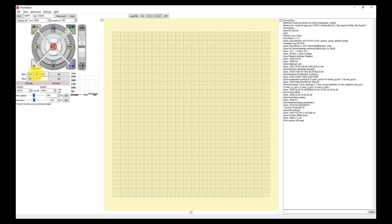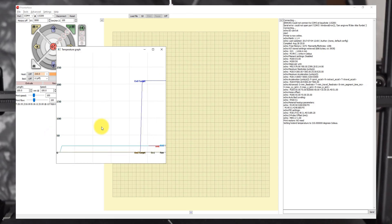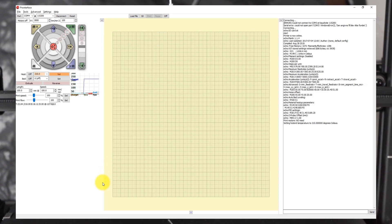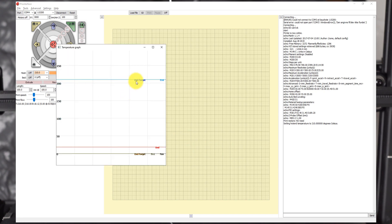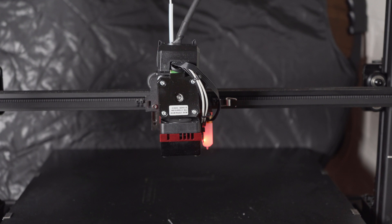For my filament I set 210 degrees. Do not extrude now because the hot end is cold — that's why I want to set it to 210 degrees first. You can see here we have the target temperature and it starts to heat up. Let's wait for the extruder to get hot. We have now reached the target, so it is time to extrude the 100 millimeters.